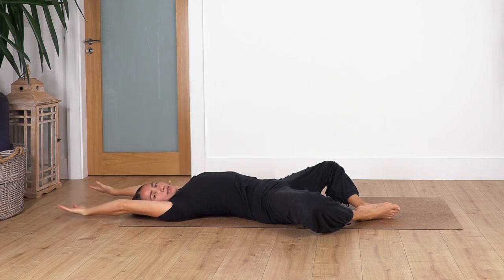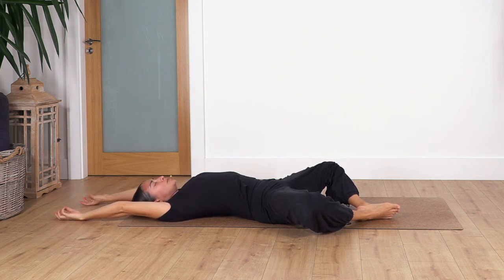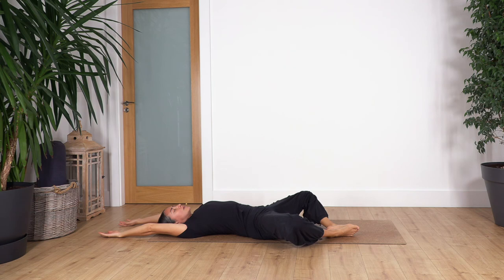Hold here — gently push the soles of the feet against each other to engage your leg muscles, engage your tummy, hold for four breaths — inhale and exhale — three, two, and one more inhale and exhale.